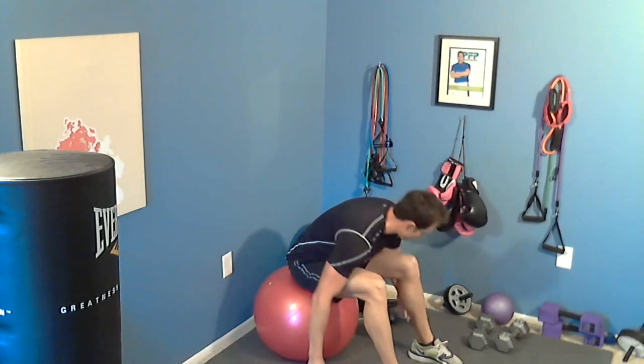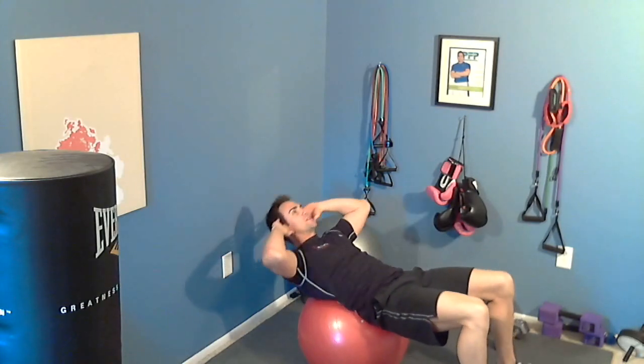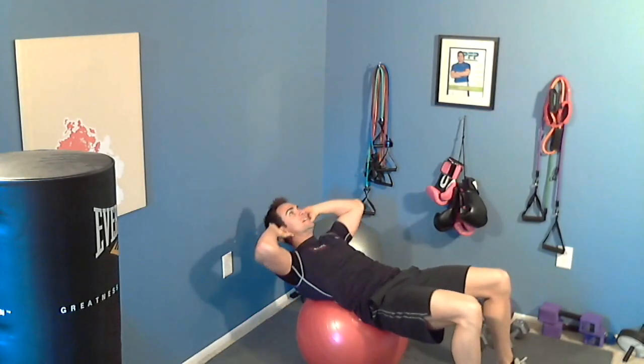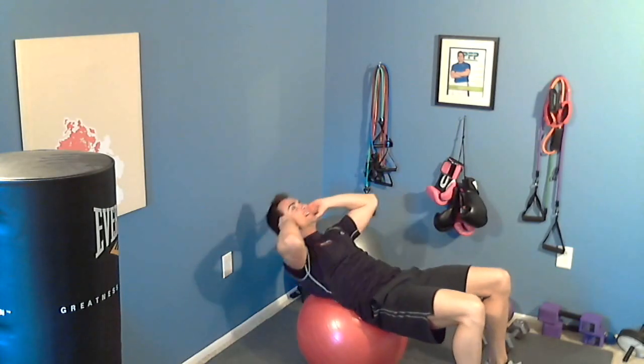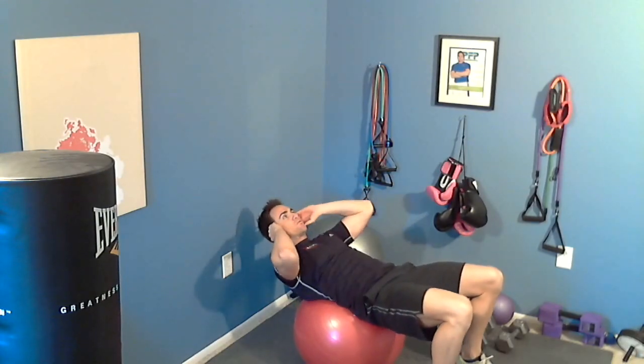From that, throw your dumbbells down and go right into a ball crunch. Keep the hips on the ball, lay flat, everything in neutral alignment. You are going to go for 20 crunches — right up to the ceiling. Engage the core; you should feel it right through the midsection. You can come back for more range of motion if you like. At first you might need to stay more upright if it hurts your back, but in good time you will get stronger. 20 crunches.